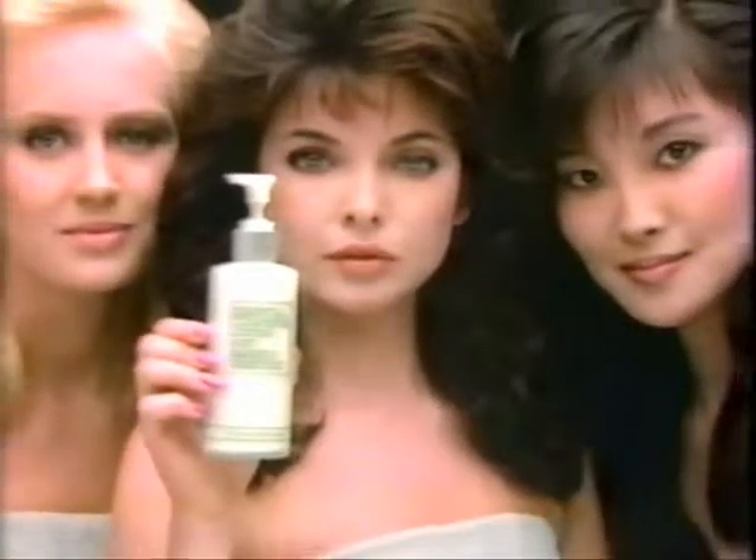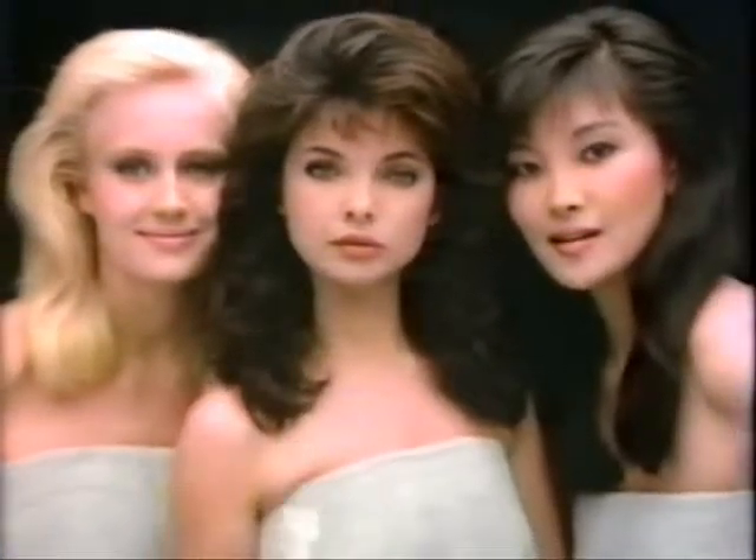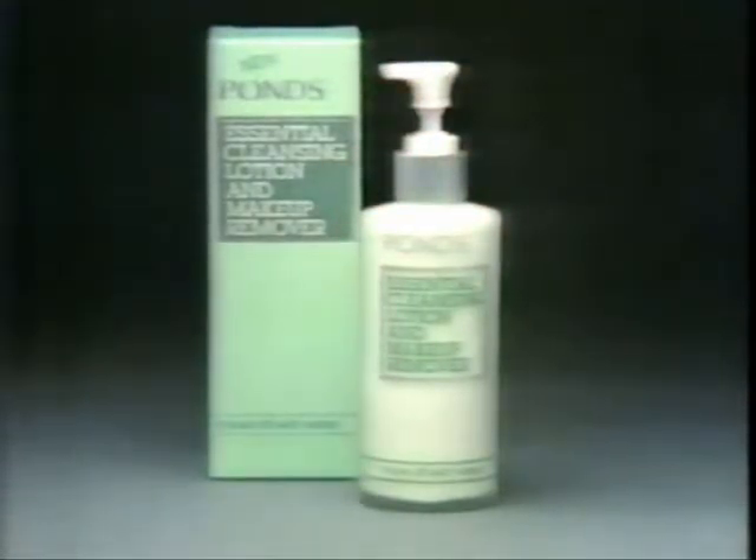Beautiful skin, created by Pons. Newpons Essential Cleansing Lotion and Makeup Remover.